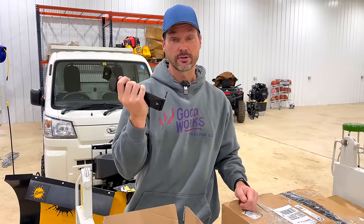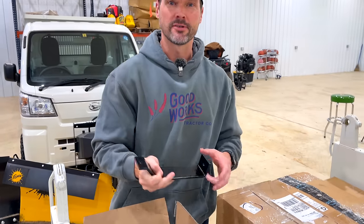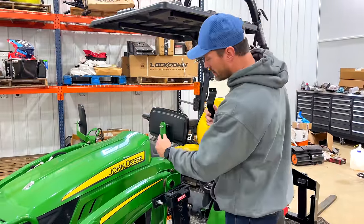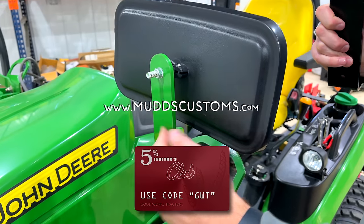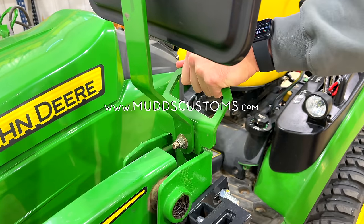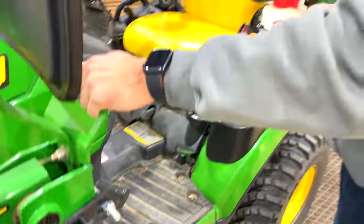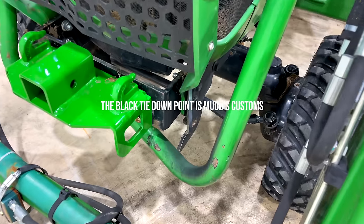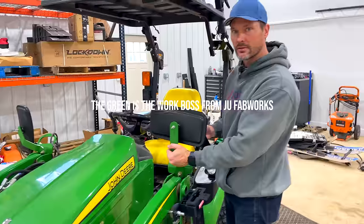Next product - this one is actually pretty heavy, pretty substantial. We already carry - actually they're a discount club partner; use GWT to save five percent at Mud's Customs. They sell mirror brackets, grab handles, steps, rear tie-down points, front tie-down points, all sorts of stuff at MudsCustoms.com - great solutions.